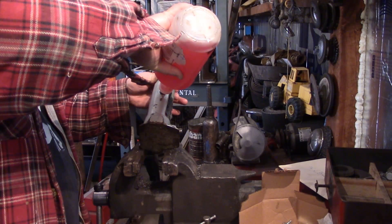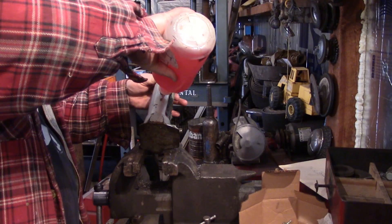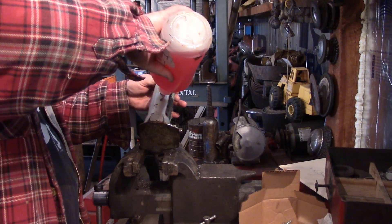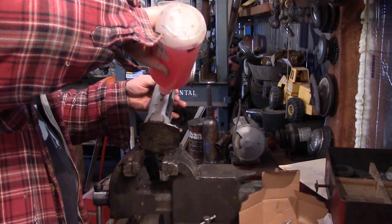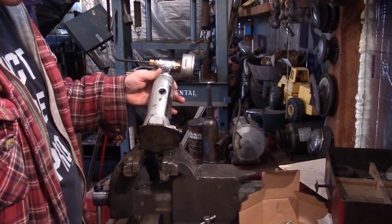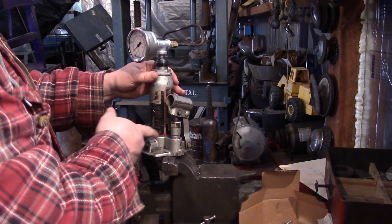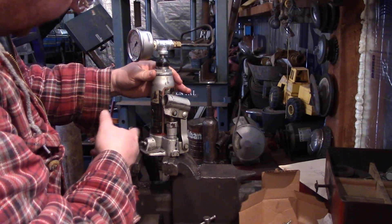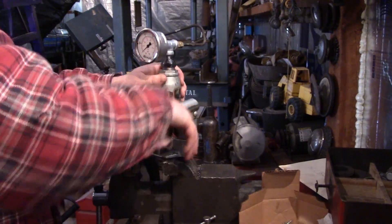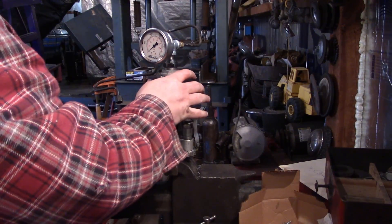The type of fuel I'm using is a mix of number one and number two dyed diesel. It's used for a tractor, so I don't see any problem with that. If you're doing a street vehicle, you might want to avoid the dyed, just for the fact that it's illegal to run on the road. I'll turn that off and give it some pumps. I don't see any fuel really leaking — this is just some I spilled. Didn't take that much at all.